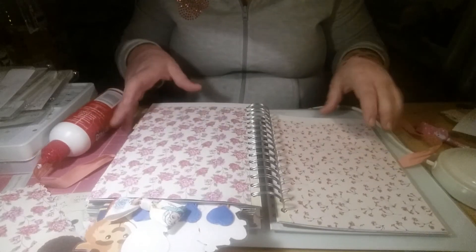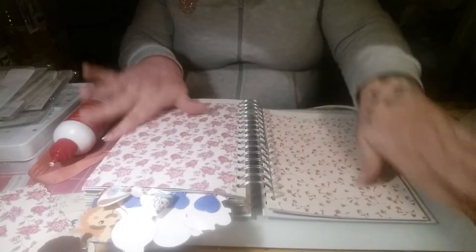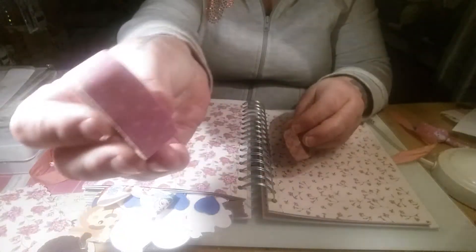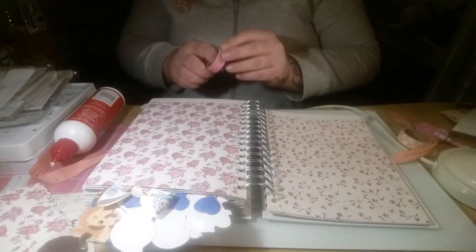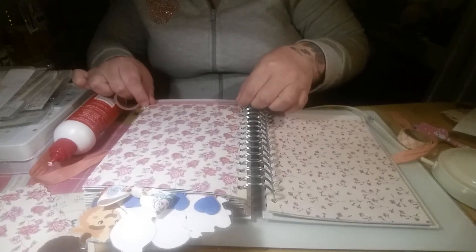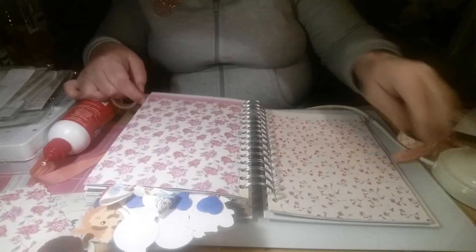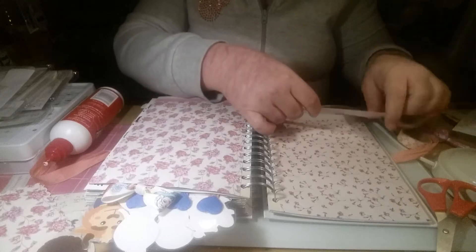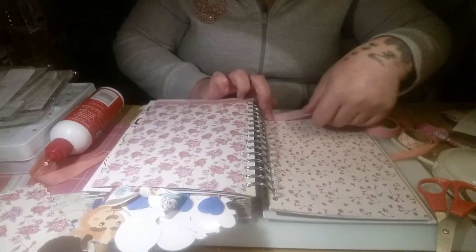So we've got these two nice papers on each side, just making sure they're stuck down properly. And then I pulled out this washi - this one that I just got during the week, and this one with tiny bows on it. The darker pink one I'm going to place along the bottom of the page, and then this one I'm going to place along the bottom of this page as well.